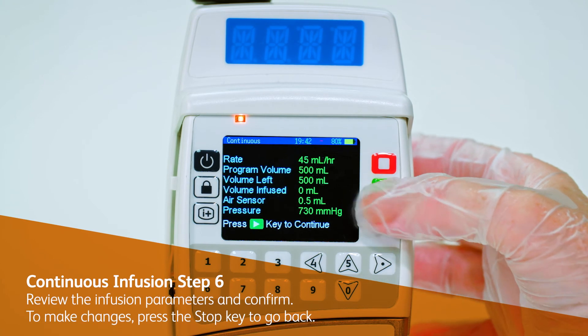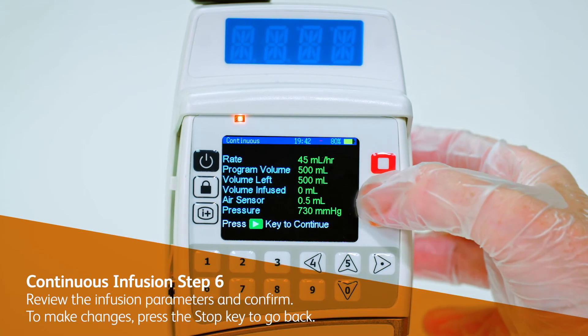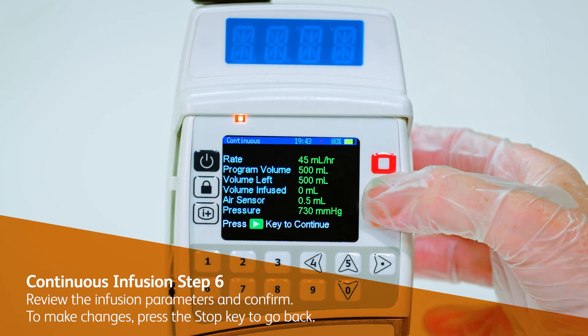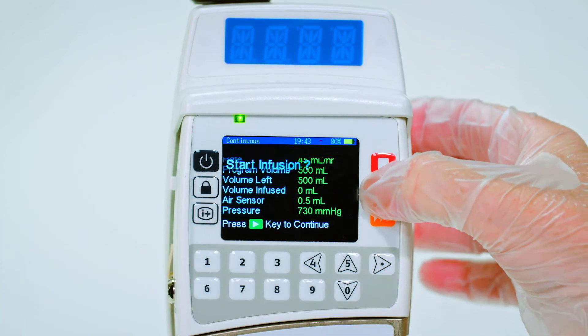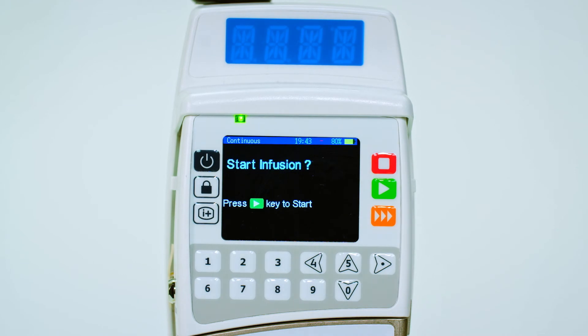Review the infusion parameters and confirm. To make changes, press the stop key to go back. Once you've reviewed the infusion parameters, you will be asked to start the infusion via the on-screen display.